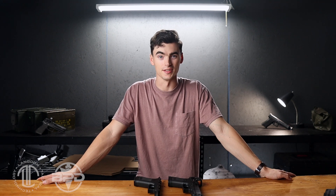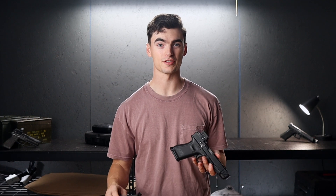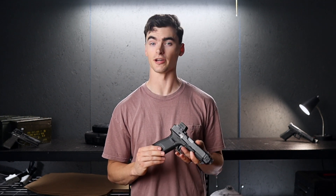Hey, I'm Mitch from Booth Performance Designs. Today we're going to talk about why you might want to use a grip anchor instead of a larger gun like a 19x or a Glock 45. The short answer is that the grip anchor helps us get full-size shooting performance out of an easier to carry compact gun.